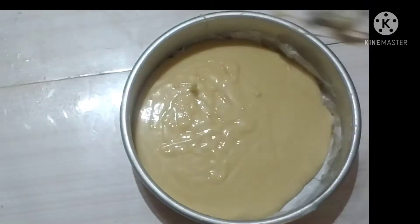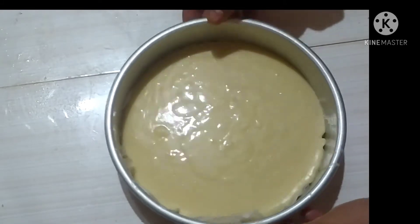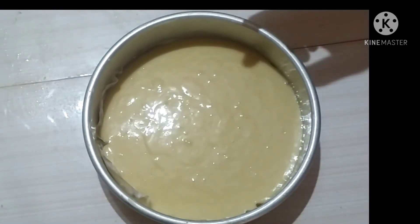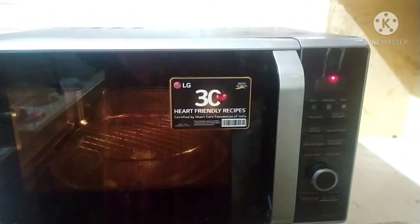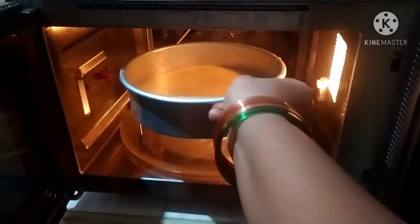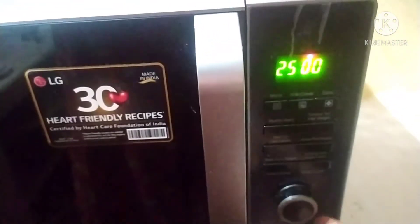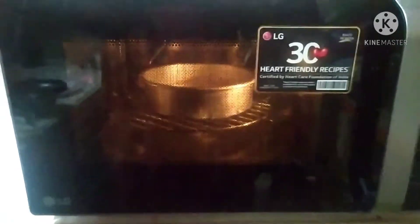This cake batter will be poured into the top of the pan. I will tap it two times to remove air bubbles. Now we cook this cake for 25 minutes in the oven. We will set the cake in the oven and cook it for 25 minutes.